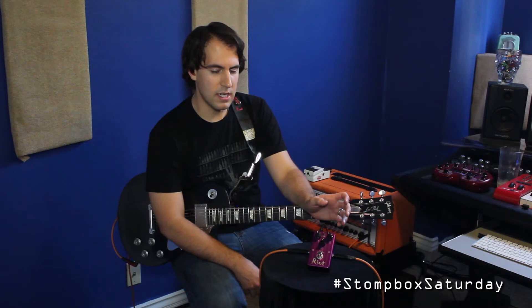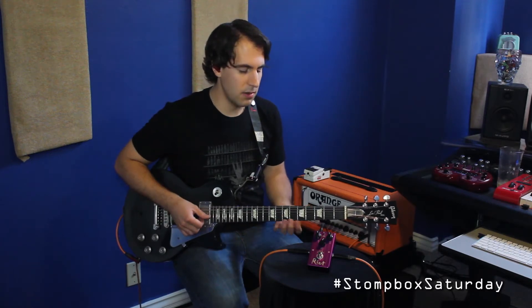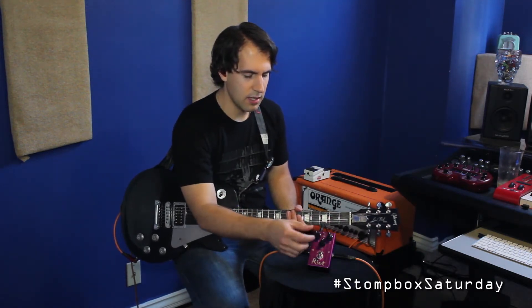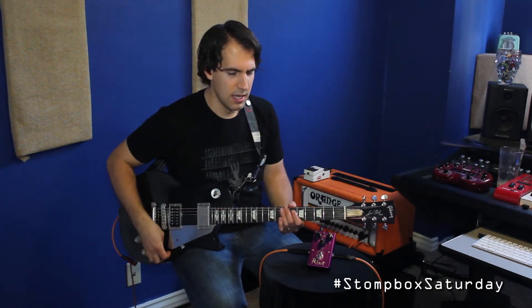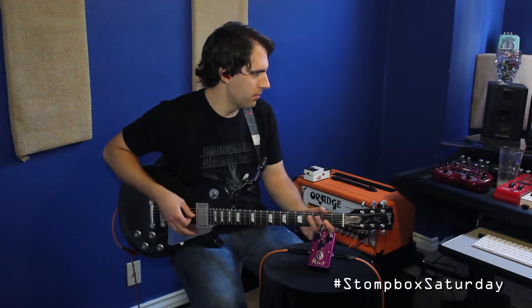For the first position, you're going to get more of an open, more organic kind of sound. To my ears, it definitely does sound open, and it responds really well to your picking and your fingers. And now let's kick on the right.